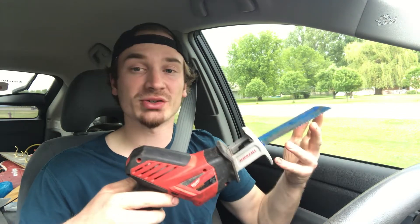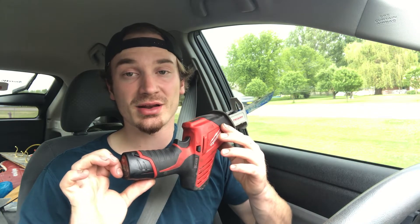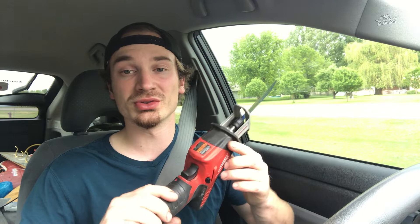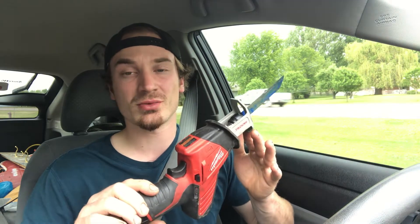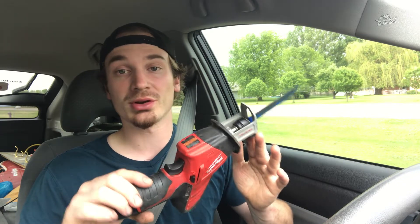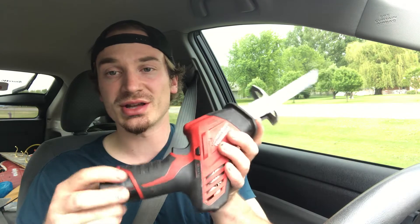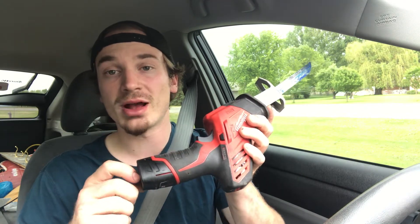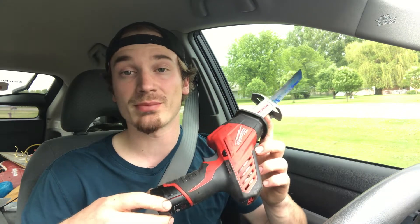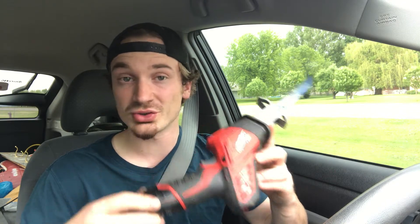The thing I like about the M12 tools, especially as a technician, is they're a little bit smaller, so you can fit them in a lot tighter spaces. This being the non-fuel, it's even a little bit smaller. The fuel version is quite a bit bulkier. One thing I did notice about the hacksaw is that with just the standard 2.0 batteries, it does rip through batteries pretty quick. Even with the 4-amp hour, you run through your batteries pretty quickly, so a 6-amp hour would probably be a good investment for this tool.